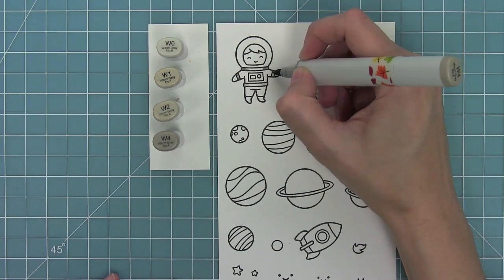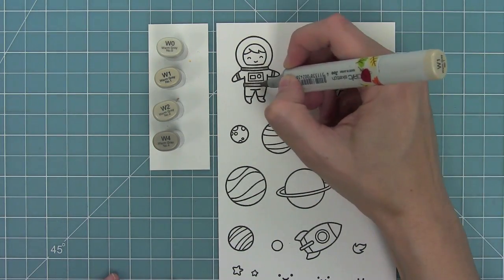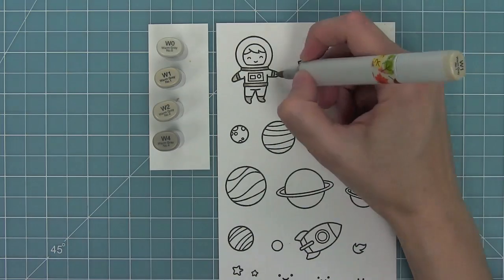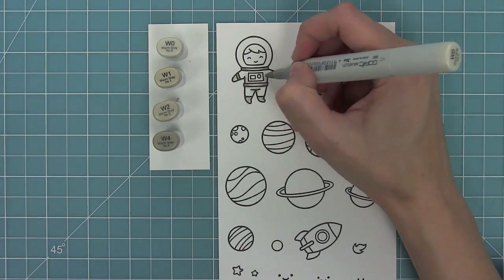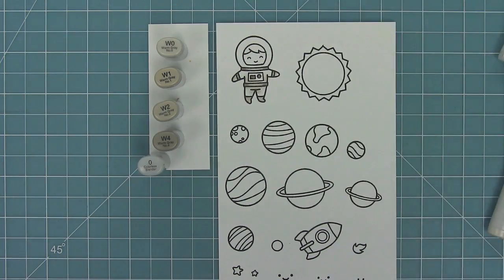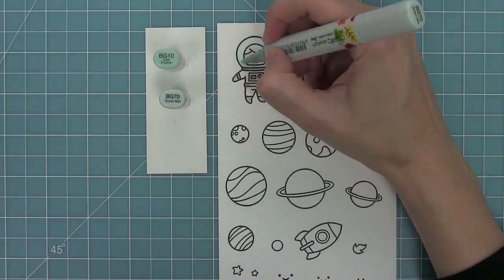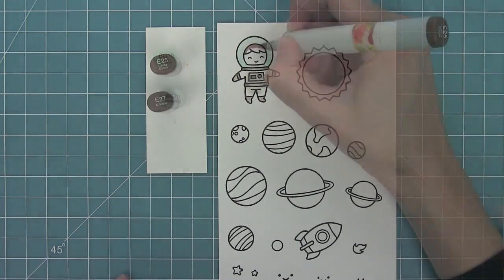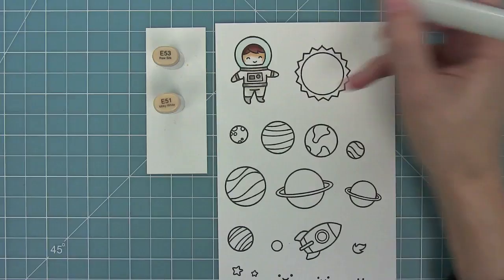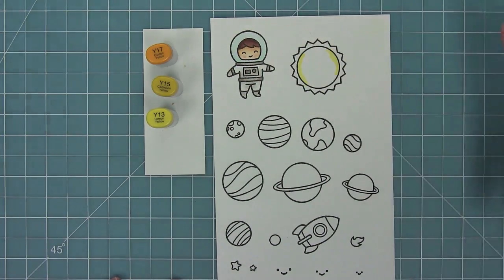I'm going to be using my Copic markers to color in these images. I'm using some Warm Grace for his space suit just to give it kind of an almost dirty white feeling — that's what I really love using Warm Grace for and I think it looks really cool on his space suit. I'm using some light blues for his helmet, the BG10 and BG70 to blend it out and it makes it look nice and airy. Then I'm going to color his or her hair in brown and color the skin too, and then of course some little rosy cheeks.